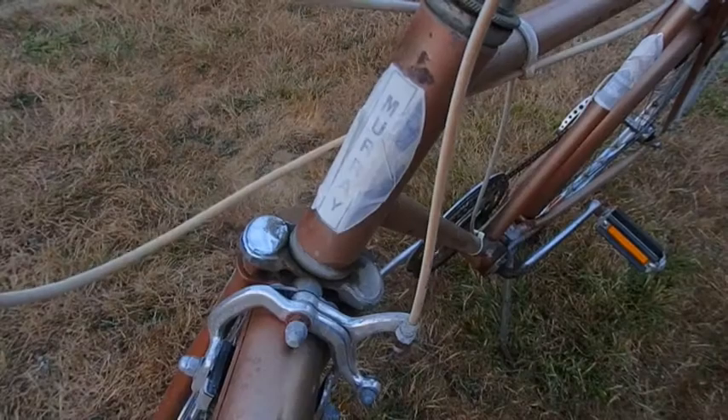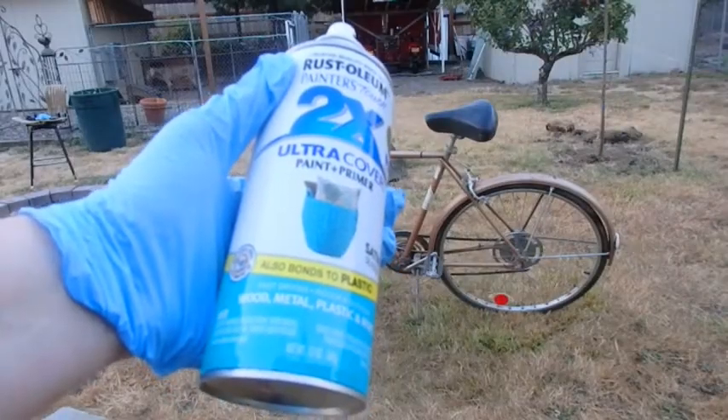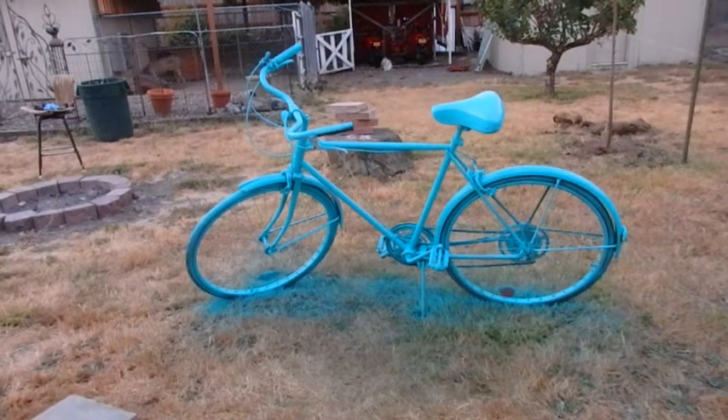I was really careful to cover up just the emblems and none of the actual bike, so it wouldn't show through when I took it off. And then I covered it with a spray paint that bonds to metals, and I ended up doing a couple coats.